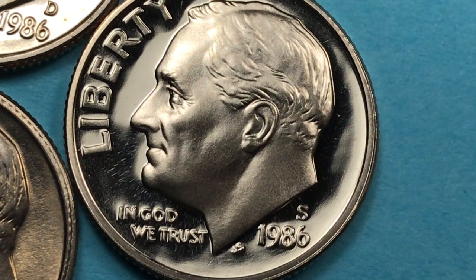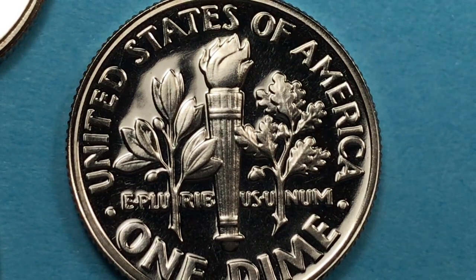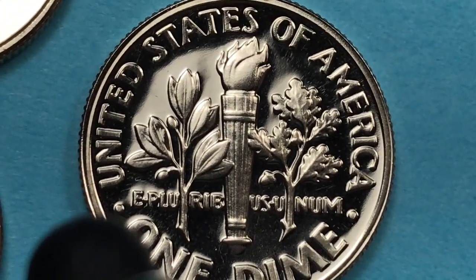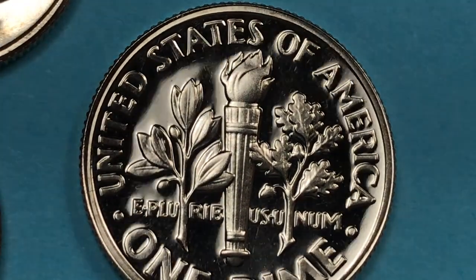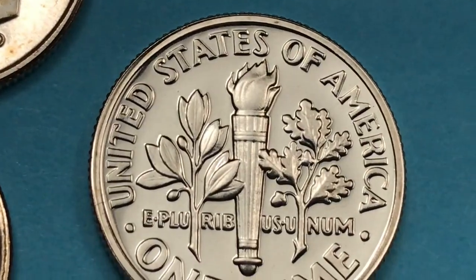The San Francisco Mint makes these dimes in two different varieties now, but in 1986 they didn't. So this dime is going to be a copper-nickel clad copper because that's the only way they made it in 1986 — no silver dimes in 1986. Because this is a proof coin, it doesn't get rated the same as the other coins. When you send it in to PCGS or NGC, they rate it on a proof coin standard, not the regular mint state standard.